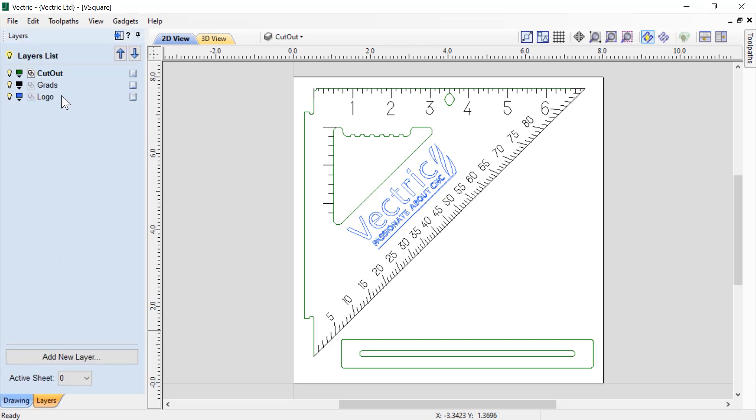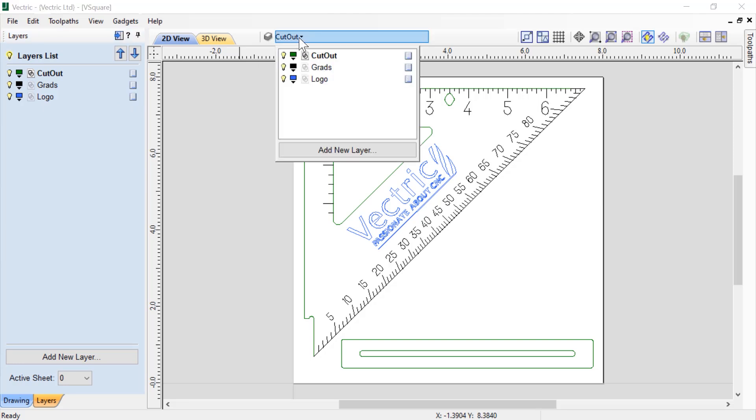If we take a look at our layers, you'll see that we have three different layers set up and they're all colored differently. Our cutouts are on the green layer, our grades are on the black layer, and our logo is on the blue layer. This will help us to select the appropriate vectors when we need to create our tooling. We can also access our layers by using our layers dropdown here as well.